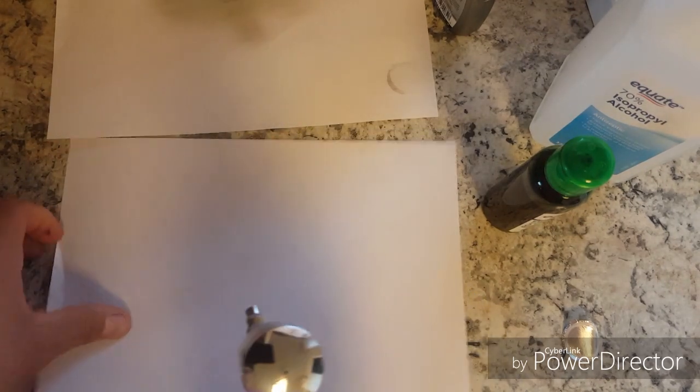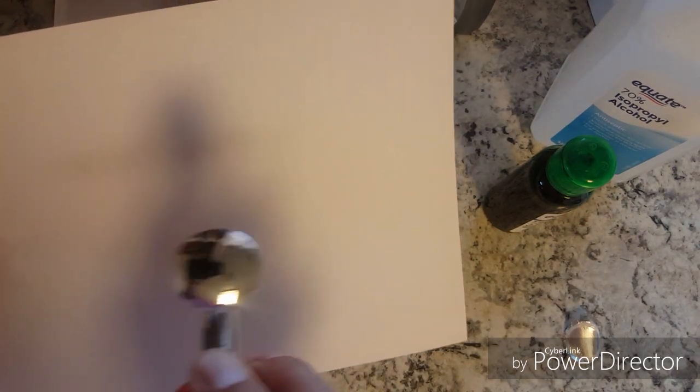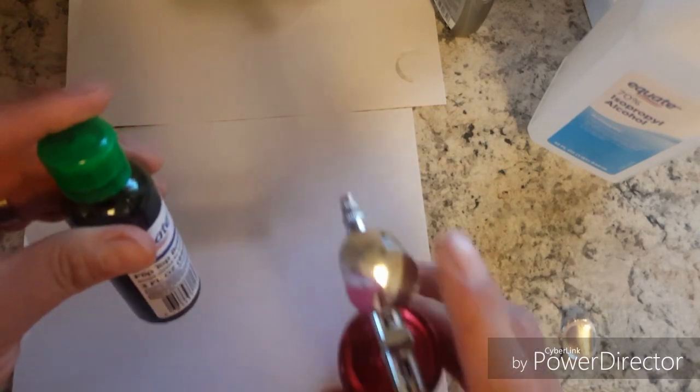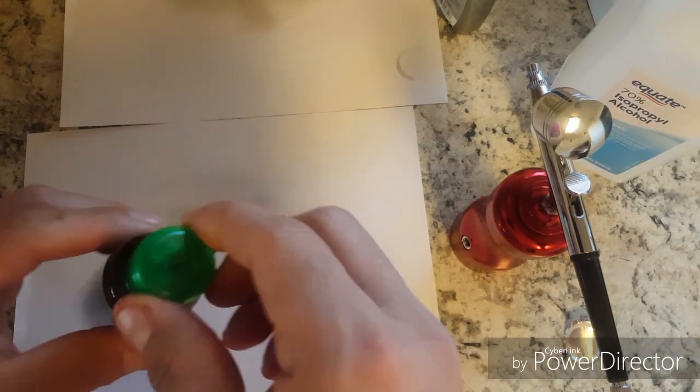Right now this is all the way closed — let's see what comes out. This is really nothing, basically no material. I'll do it a couple of turns. You want to have this liquid pretty thin because the airbrush won't shoot out anything if it's too thick.